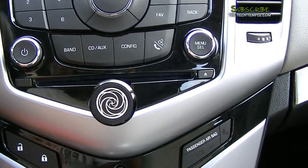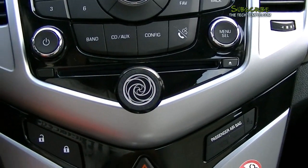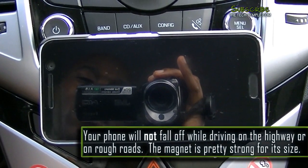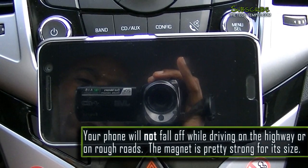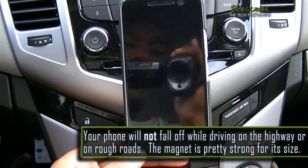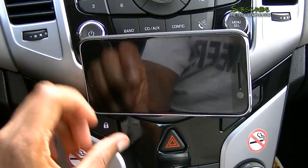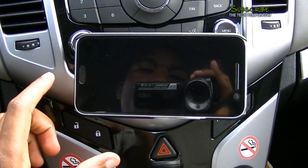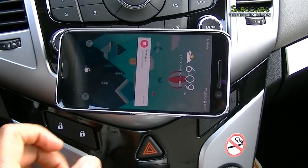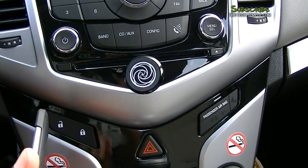It's the most minimalist phone holder I've come across — I can't believe I didn't find this earlier. When you're driving over bumps it's fine, it doesn't come off, I've tested it. You can have it vertically or horizontally, angle it up, down, or across — either way it's going to work. You have Google Maps on while you're driving and it's fine. When you leave, take it out — it comes right off, it's strong enough to keep it on but not too strong.